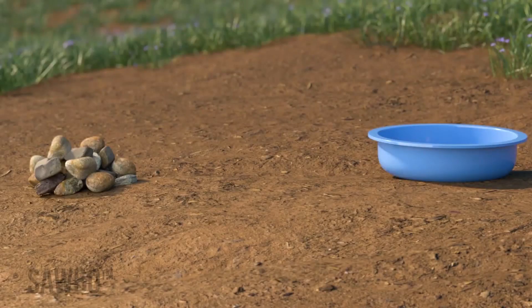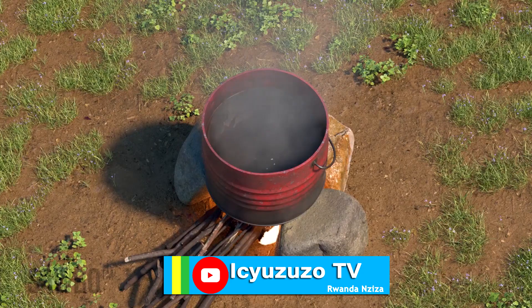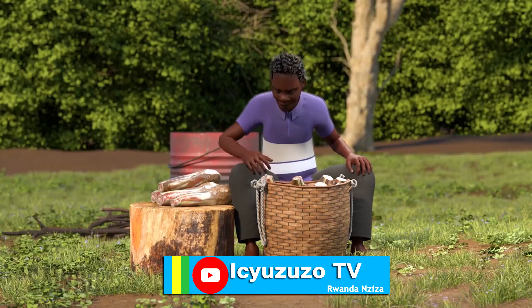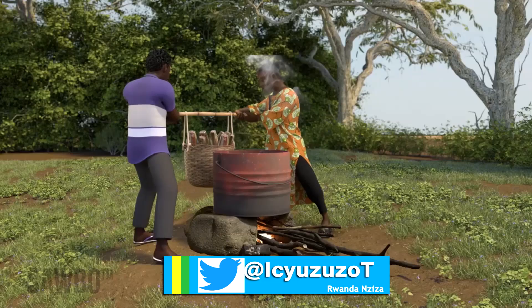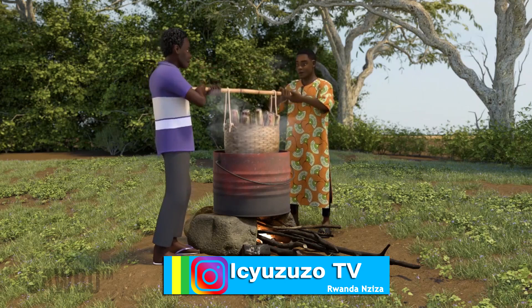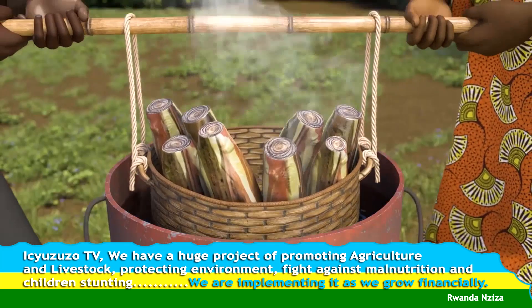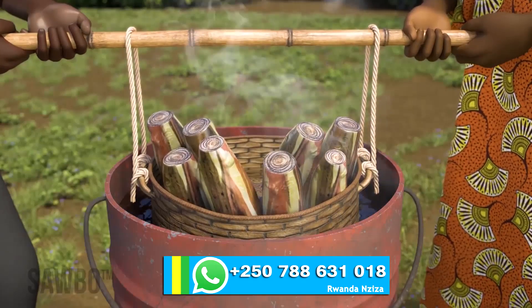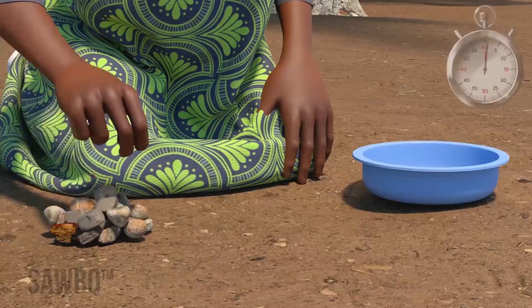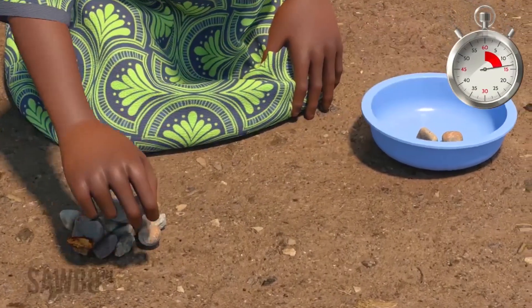Put thirty stones into a pile and place a container approximately fifty centimeters from the pile of stones. Once the water has begun boiling, place the suckers in the basket with the corm at the bottom and the stem up. With one person holding each end of the stick, prepare to lower the basket into the boiling water. Be sure the person marking the time is with the pile of stones. Slowly lower the basket into the boiling water. As soon as the basket is placed in the boiling water, the person marking time will begin to move each of the thirty stones, one by one, from the pile into the container.